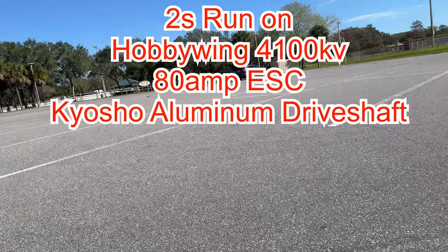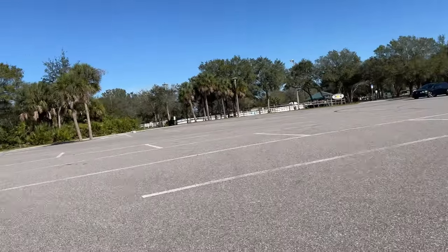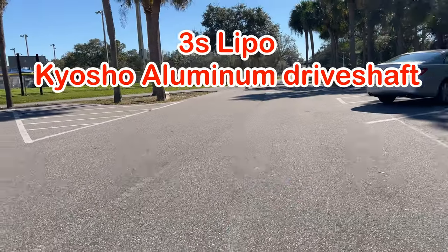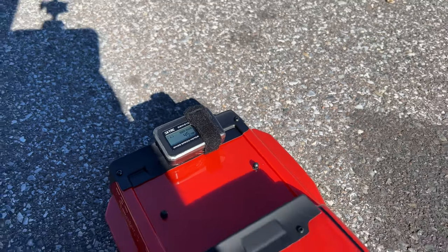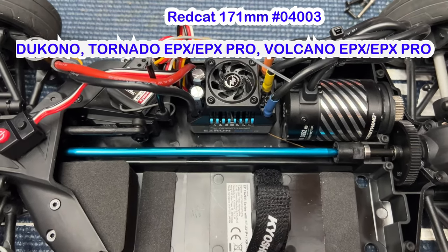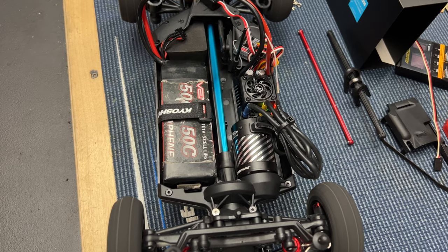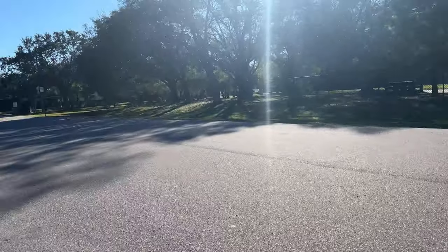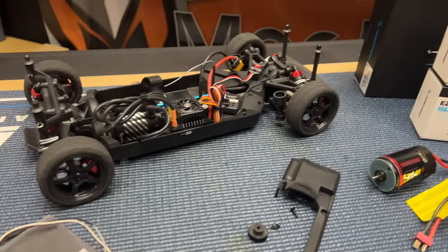It did 39 miles an hour on 2S, then 45 before it destroyed the drive shaft. 3S testing with the Red Cat drive shaft, take one — it did 51 before it crashed.